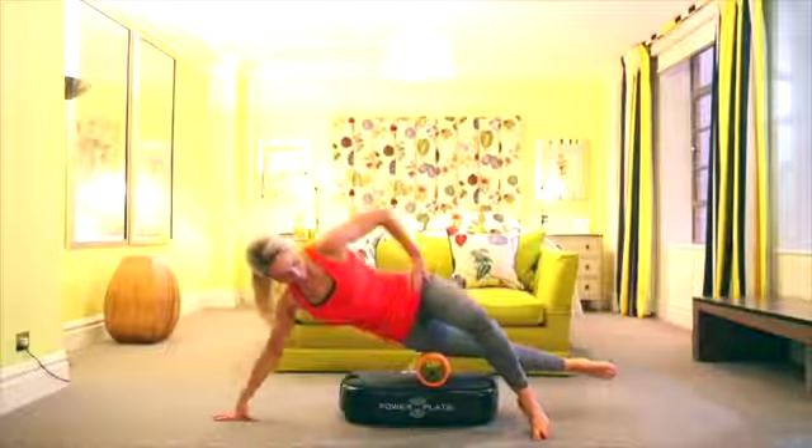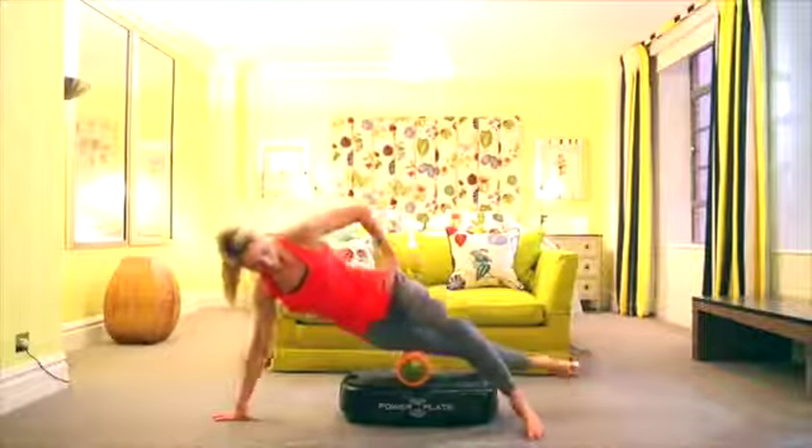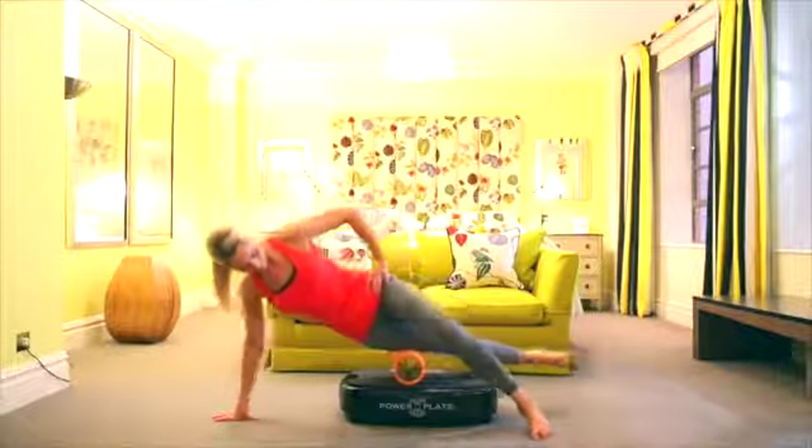It has all the benefits of PowerPlate in terms of stretching, strength, stability, massage, recovery and regeneration. It's also fantastic for weight loss and that anti-cellulite benefit.